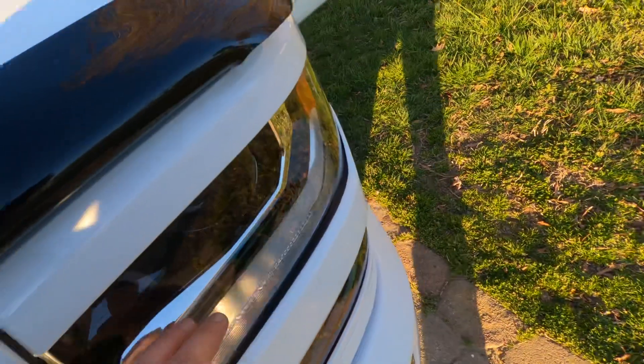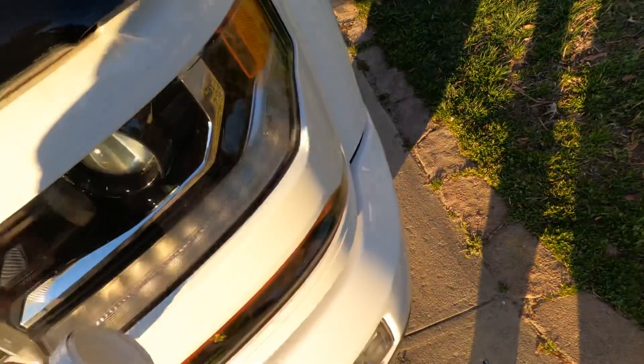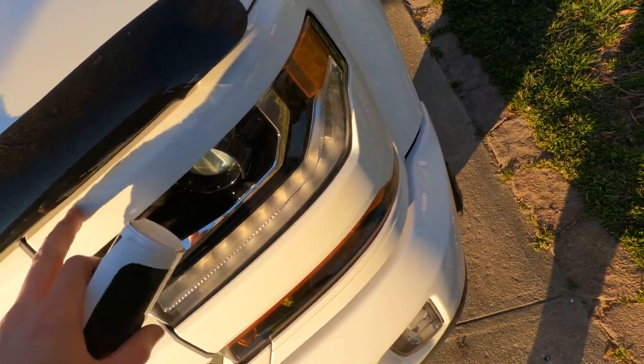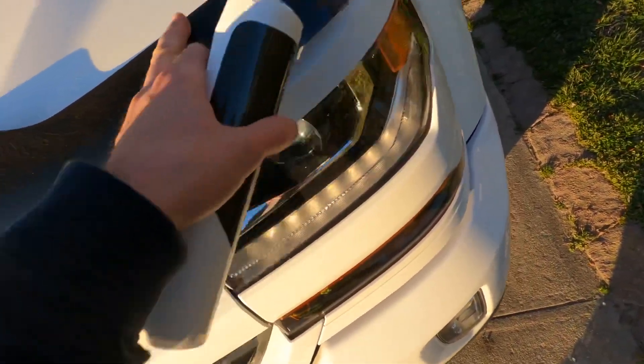I've got the passenger side and the driver side, but these parts are going to have to come off before I take them out. I'll do a video on that at some point — might not be anytime soon.